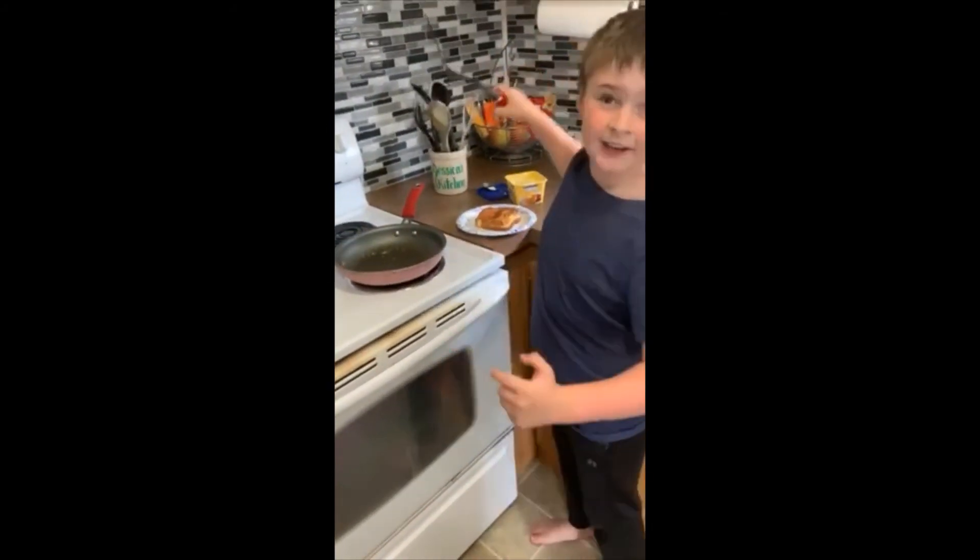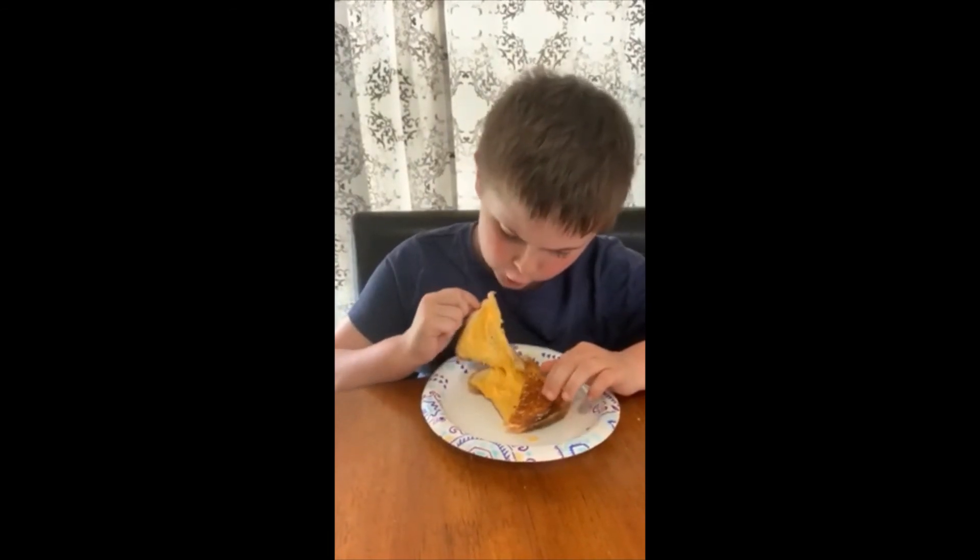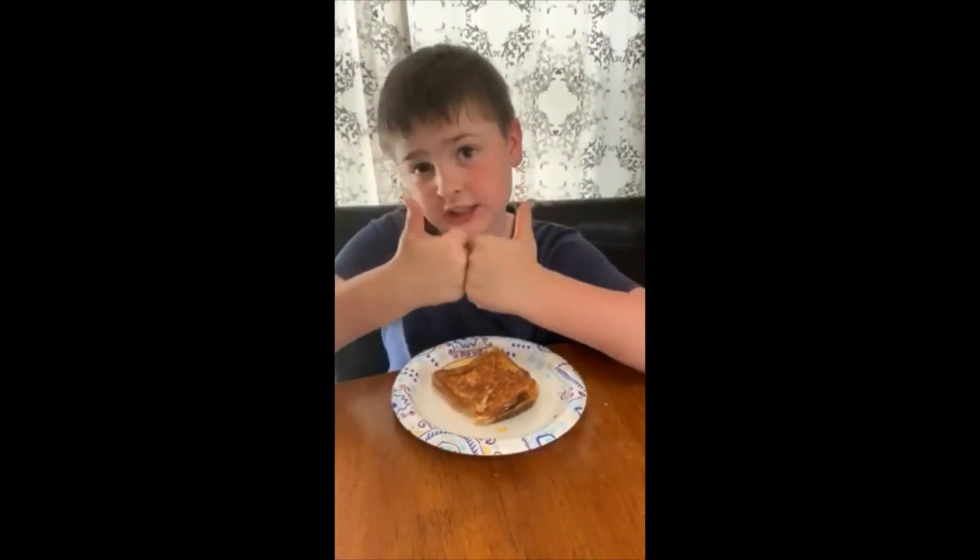And that's how you make a good grilled cheese! Okay guys, let's see if it was good — melted cheese, toast. Oh, that looks like a good grilled cheese! It looks like it's good for lunch.